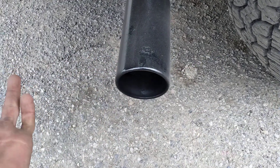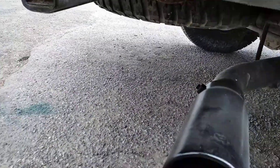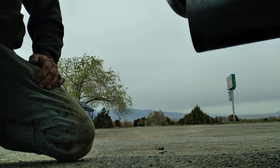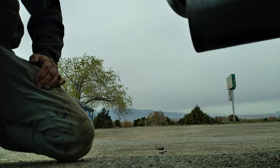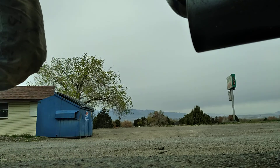The exhaust tip was black originally and it started fading even though it was brand new — I don't know why — so I went over it with a coat yesterday. It's hanging too low, I've got to bring it up, but the exhaust is done. It's got a Thrush glass pack, so I'll fire it up for you.